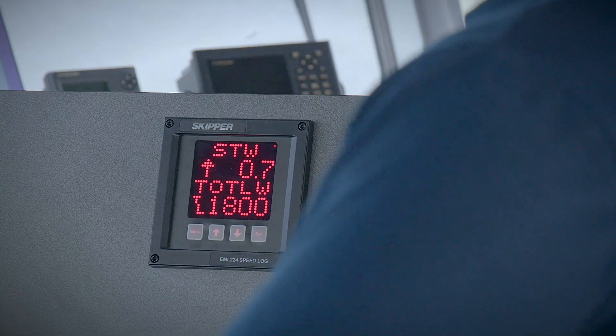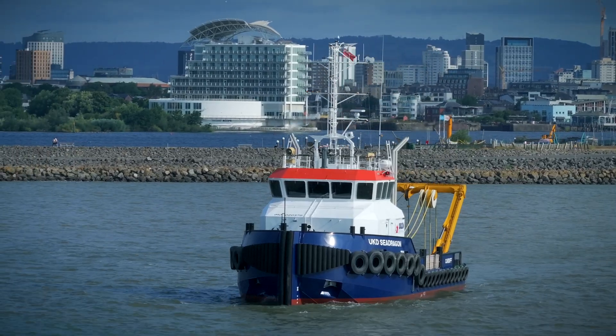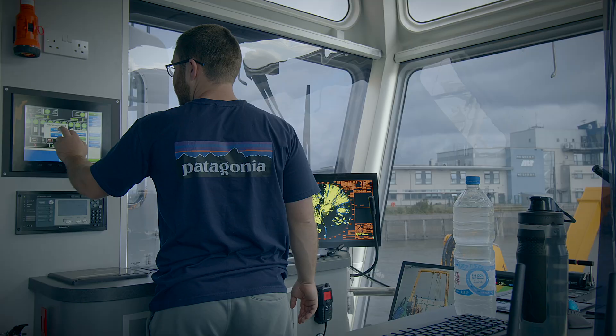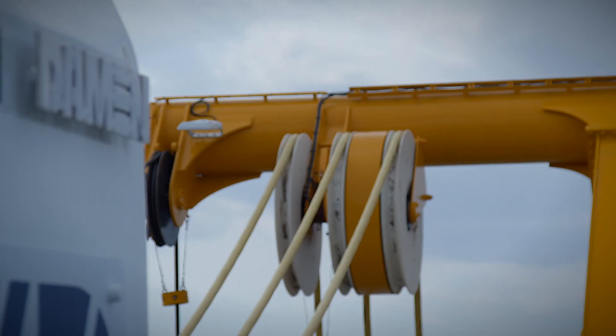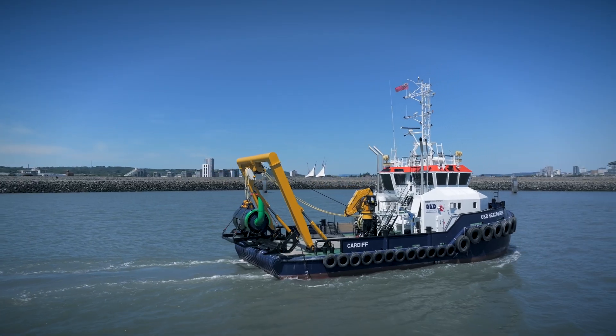With diesel electric, you can optimise the loads on your engines, so you can keep the engine running at the optimum load but still supplying enough power for all the consumers. It just gives you flexibility. It also gives you redundancy as well — so if you have a problem with one generator, it doesn't stop the ship. We can still work because we have another two generators and we have a harbour set.